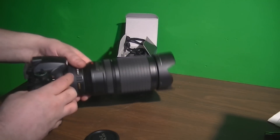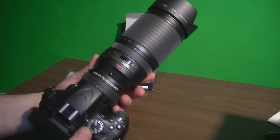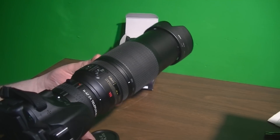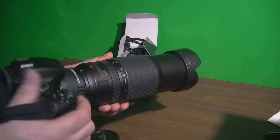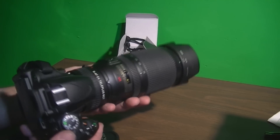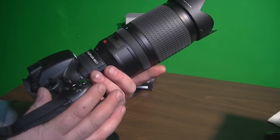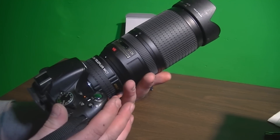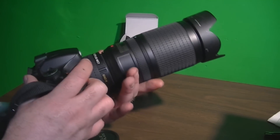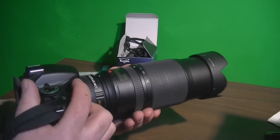I'm very impressed with these 2-power autofocus teleconverters. And as far as the zoom, with it coupled to the 70-300mm Nikon, you're talking a total of 900mm of focal length. If someone were to ask if I'd recommend one of these — I'm definitely very happy I bought it. It really seems to get the job done for both pictures and video.